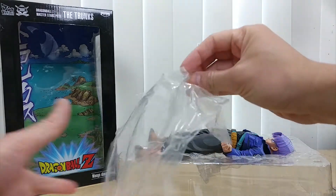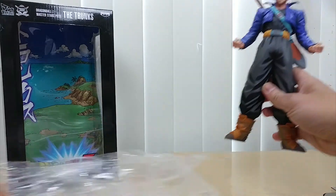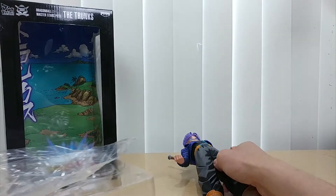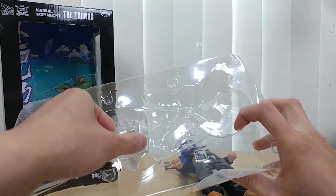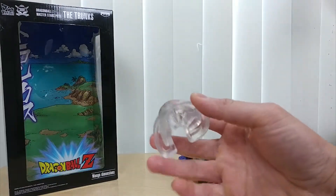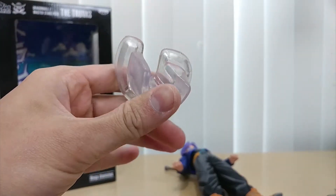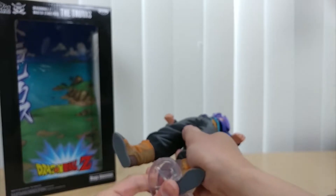Put that on the side — no need for additional plastic. Here is the figure right here. Will it stand? Wait a minute — nope, I don't think it will. But luckily there is a piece in here that will help it stand. It's just a clear plastic stand, and yes, it will fit.